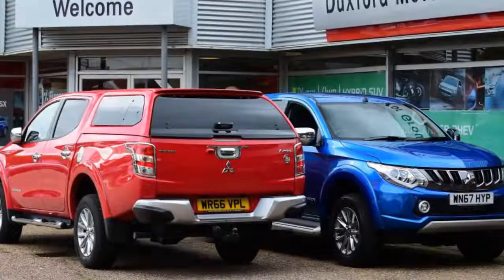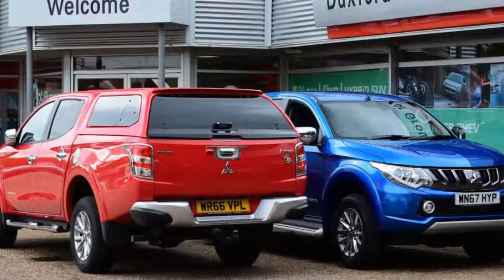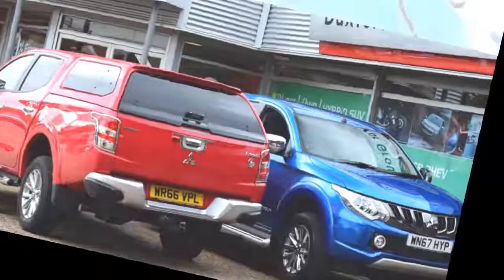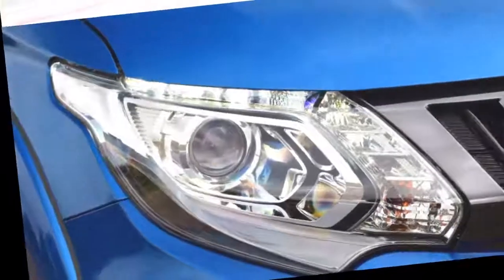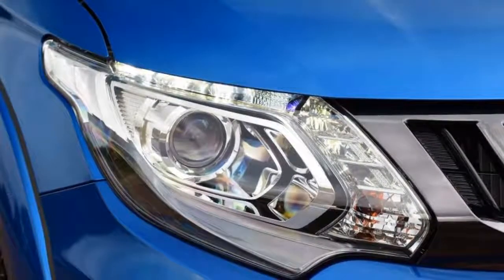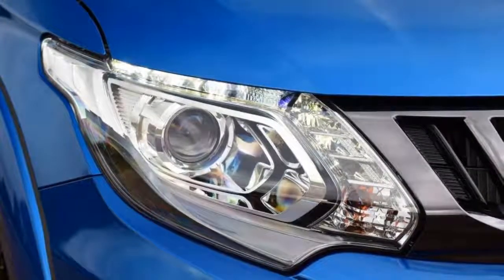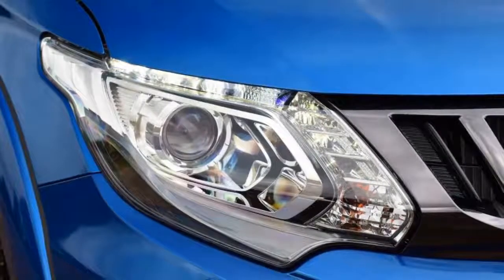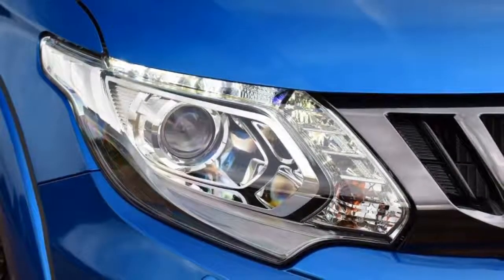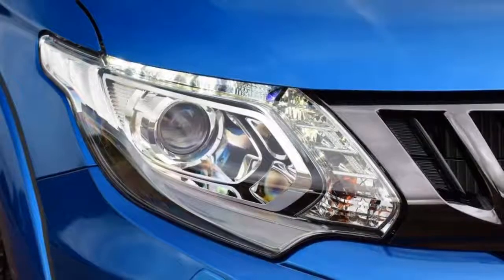The near-side rear puncture was no surprise, but the size of the hole was. There would be no repairing this tire, due to the massive gash in the sidewall. This meant a replacement for the Mitsubishi needed to be sourced, and as Auto Express's resident tire tester, I thought I'd have no problem finding a Dunlop Grand Trek AT20. After a tougher search than I predicted, my local dealer, Duxford Motor Group near Cambridge, found one ready to fit the next day from a Mitsubishi wholesaler.